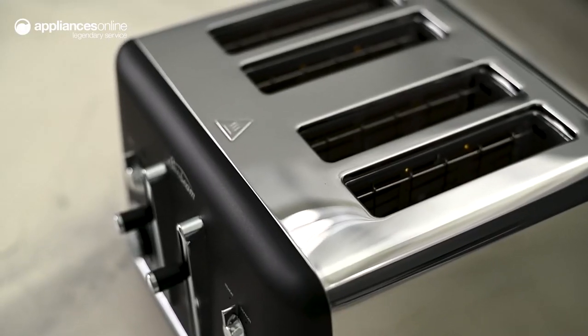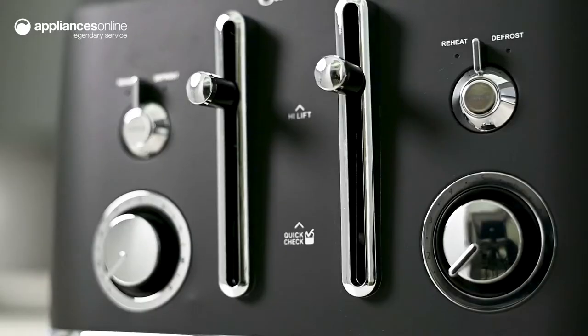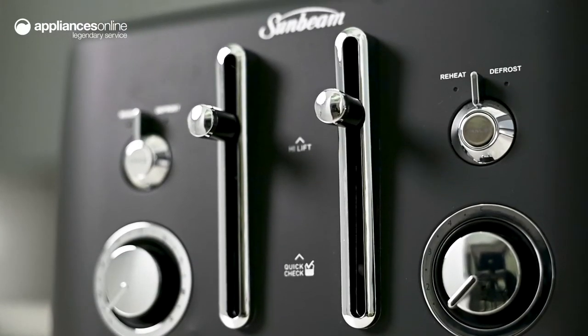Equipped with four slots, you can undertake two separate toasting cycles at a time, each of which can be set to different browning levels using the dual controls.